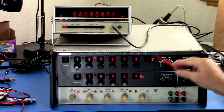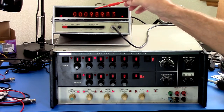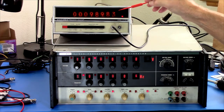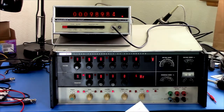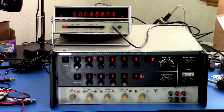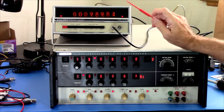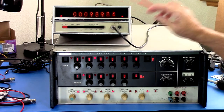One kilohertz, 19 volts out. You can see it's in standby, but even in standby, that's showing 989.83 hertz. Now the specs on this thing at one kilohertz would be: amplitude is plus or minus 0.02 percent, and frequency is plus or minus 1. So that's pretty close, even though it's in standby.